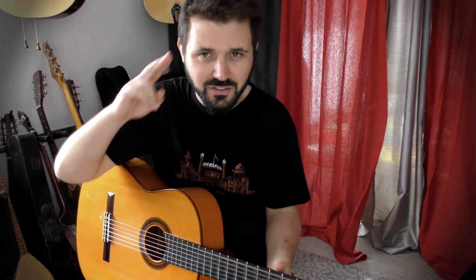Hi everybody! Welcome on Guitar Vibration! Today is day 14 of our challenge: one month, one day, one master exercise. Let's go!